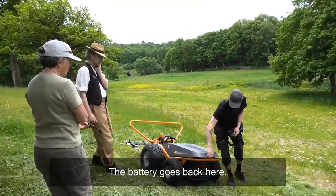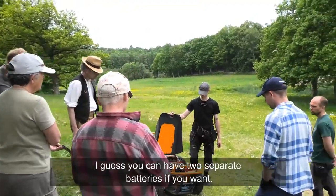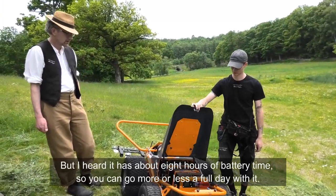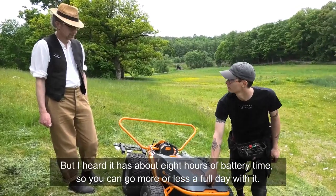The battery goes back here and can be unplugged, taken out, and charged outside of the machine. You could have two separate batteries if you wanted to for really big areas. It has about eight hours of battery time, so you can go more or less a full day.